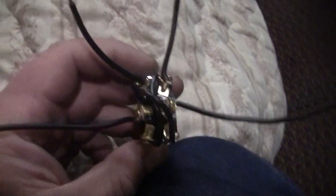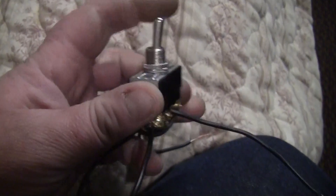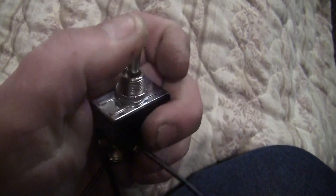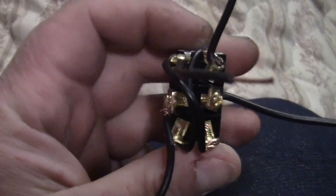Hey YouTube, it's Shawn, and this is how you wire up a double pole double throw switch — in other words, forward, off, and reverse in your switch. This is how it's done.